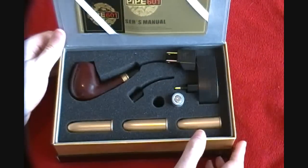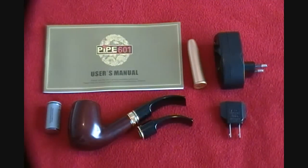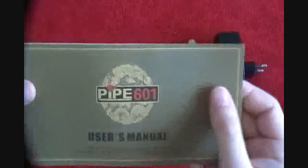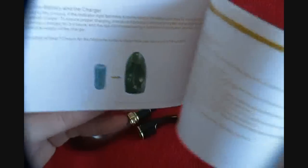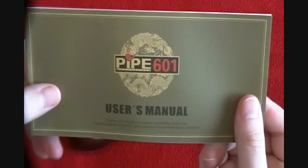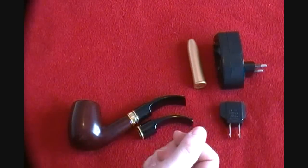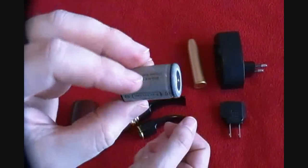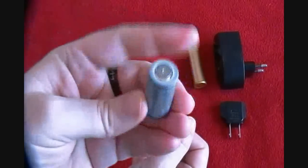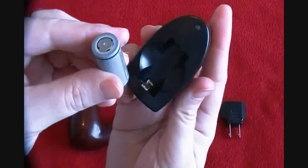When we get the stuff out of the box, we can take a closer look. The owner's manual is pretty good. It gives you the basics — what you need to do to get the battery installed and so on. Pretty straightforward, but it's very well laid out with plenty of good information. You also get a 900 milliamp battery, and you get two of these. They are rechargeable and there's plenty of power in them. These are very good batteries.